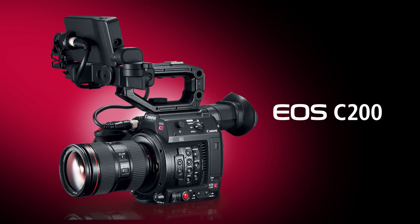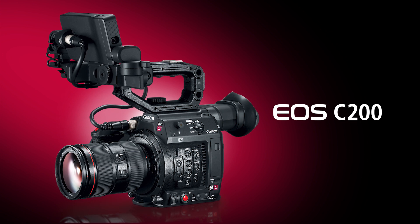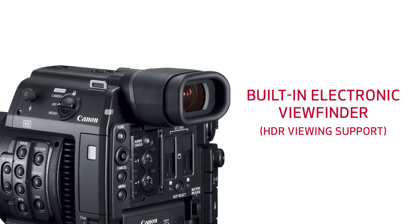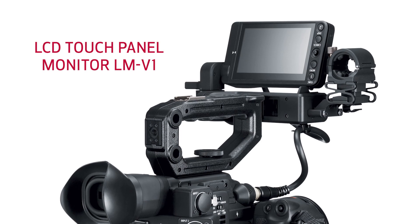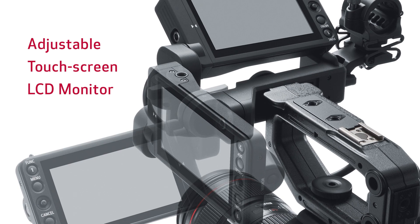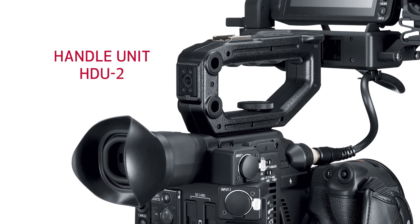So what's different about the two models? The EOS C200 is a fully accessorized camera that provides a ready-to-go solution right out of the box. It has a built-in high-quality viewfinder, comes with a removable touchscreen LCD monitor with a new adjustable support, a redesigned camera grip, and a top-handle unit.